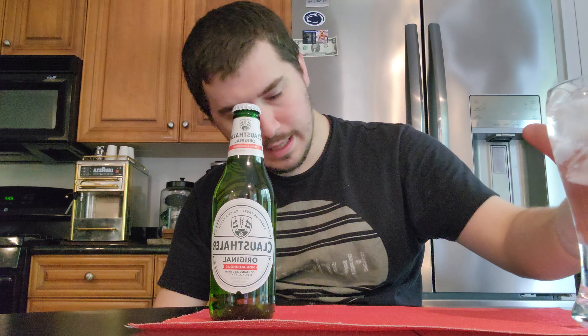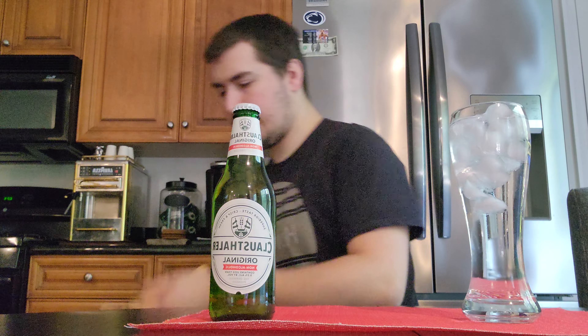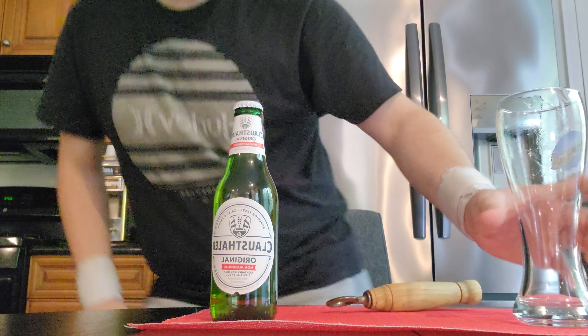I'm going to try to supplement that — I've filled this glass with ice water and it's been sitting here for about the duration of this video, maybe a little longer. So this bottle will be nice and cold after it sits in there for a bit. Let's get a bottle opener because I forgot to bring one over here. I should probably dump this out too — ice water will take away from the flavor.